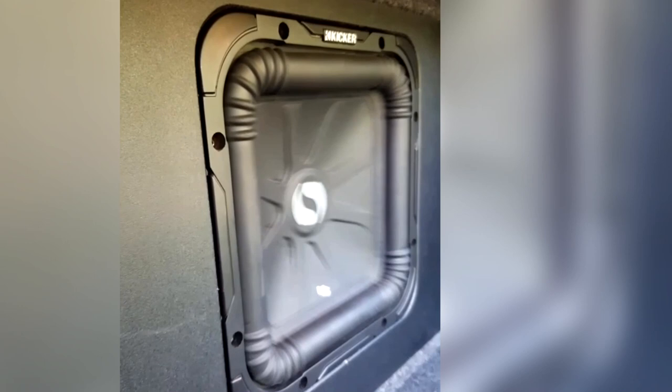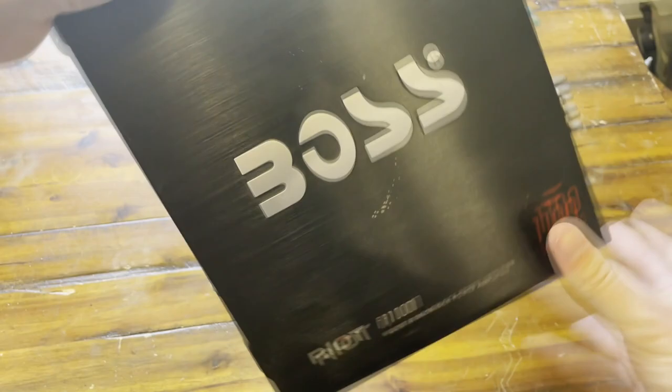I just can't play the music. The Boss amp is actually pretty nice, and that concludes the review of this Boss amp.